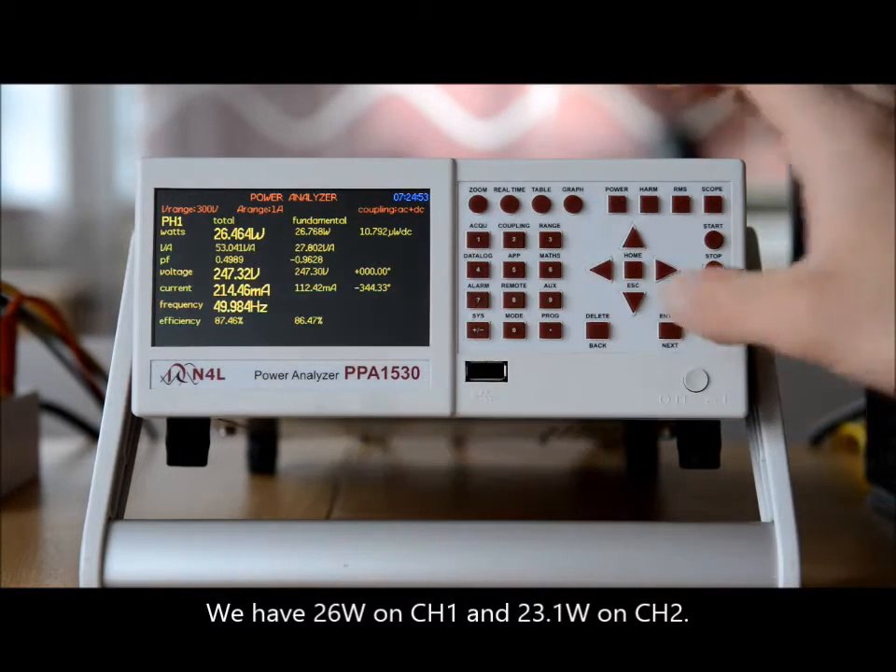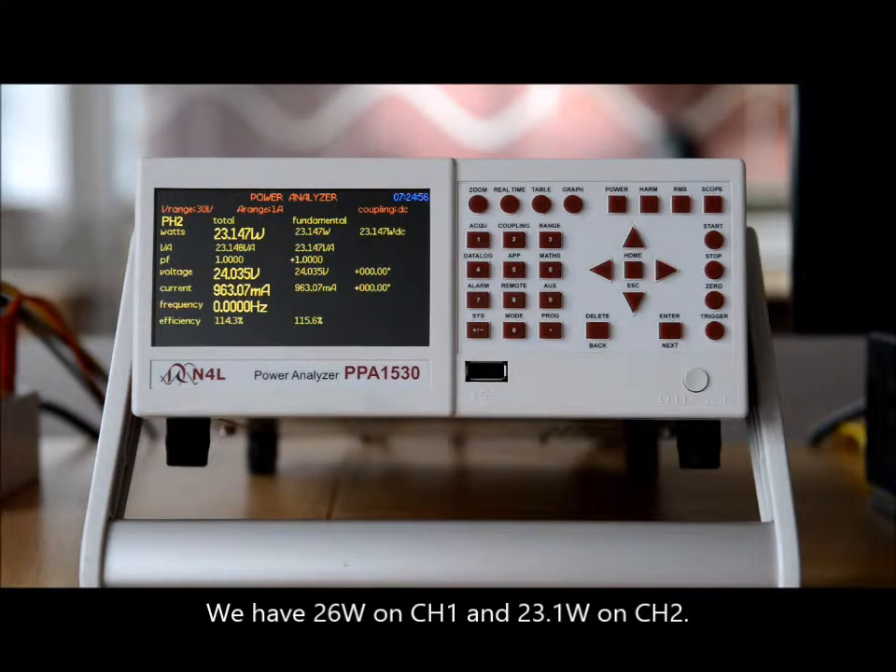So we've got 26 watts on channel one and 23.1 watts on channel two.